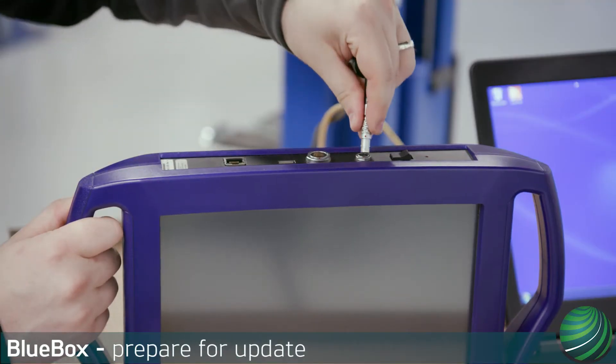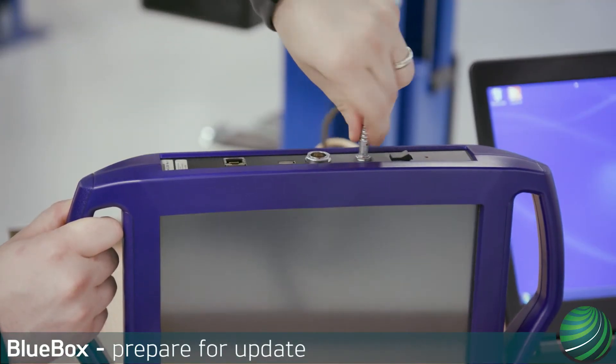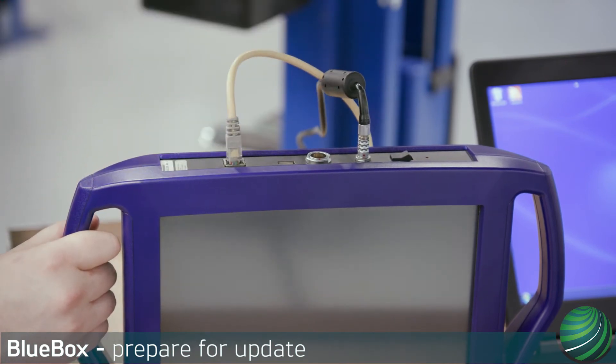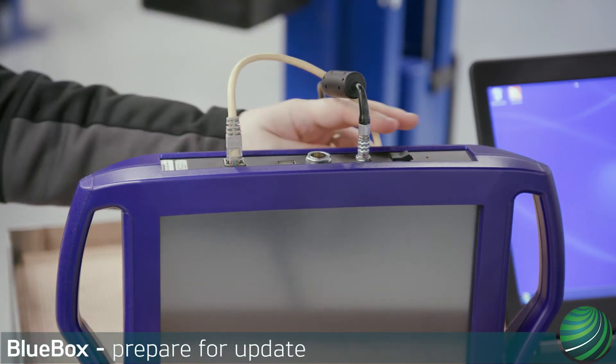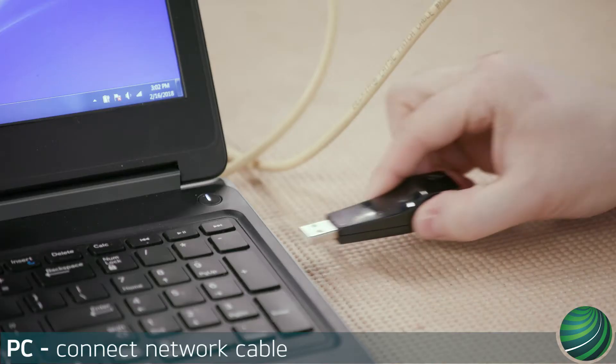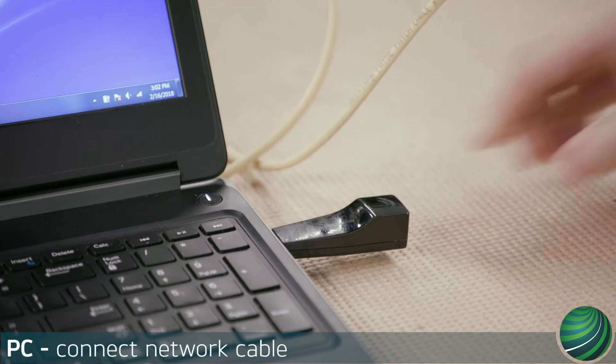Connect the AC power adapter to your BlueBox. Connect the network cable to your BlueBox. Power on your BlueBox. Connect the USB adapter and network cable to your PC.